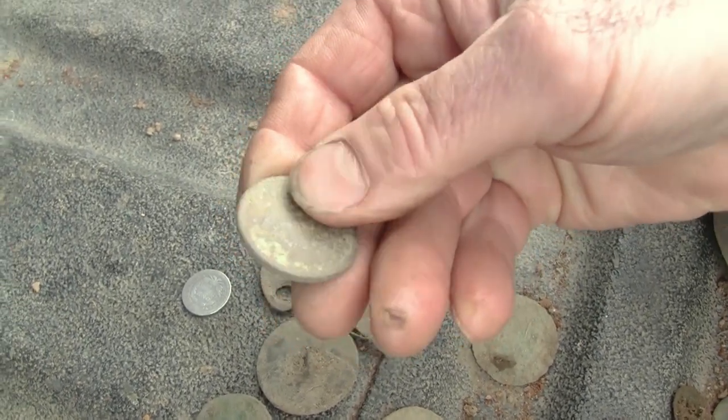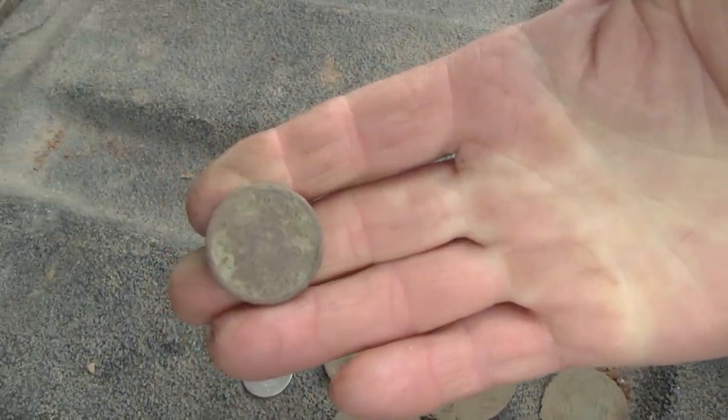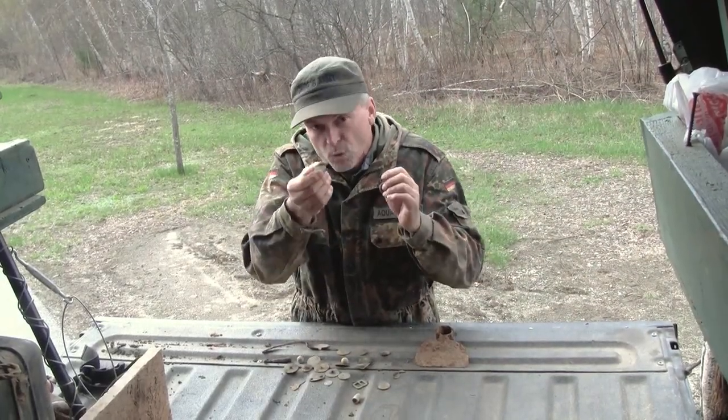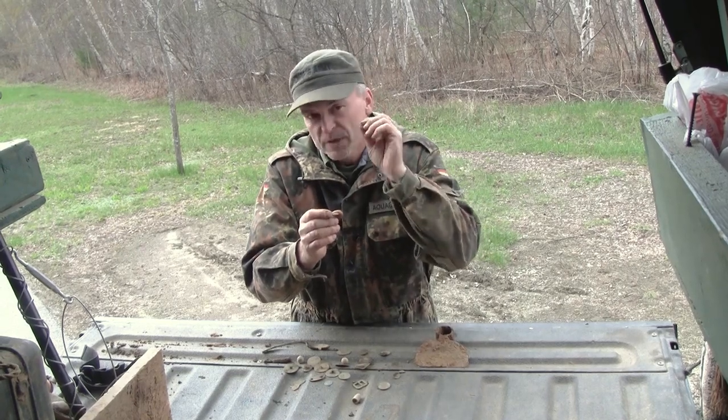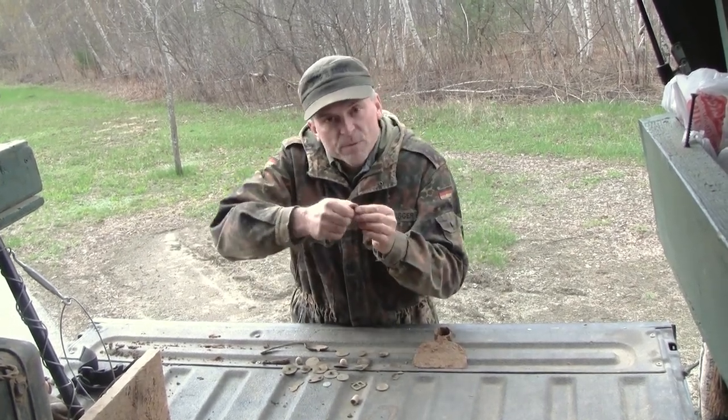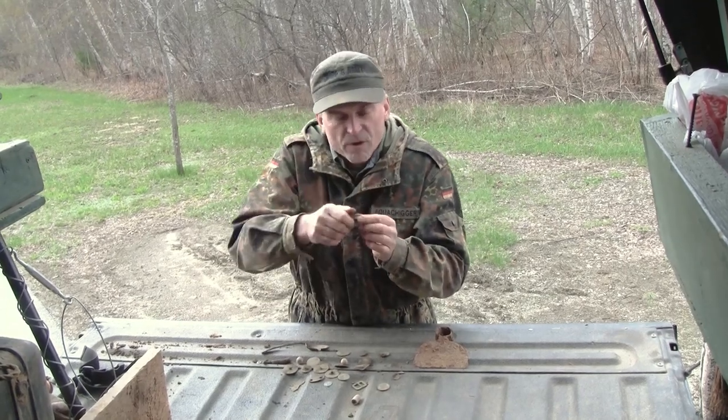Now if it's a really good strike on the coin where things are raised up, you can be a little more aggressive with it. But many of the old copper coins you find will be very faint with not a lot of detail, so you're just going to keep rubbing it with your finger, let it dry off, and rub it some more.